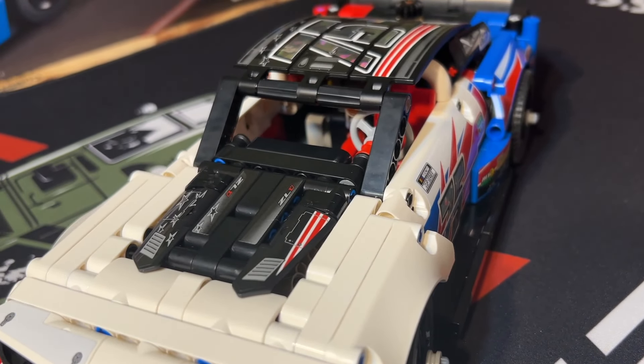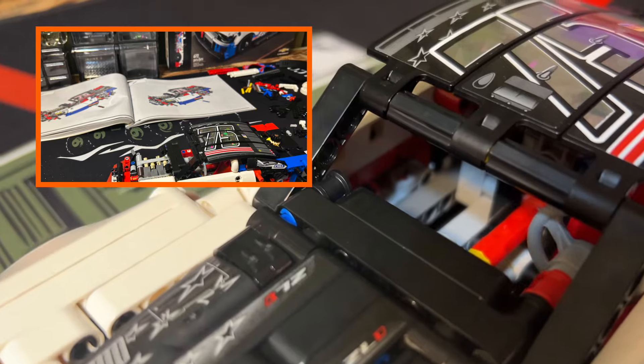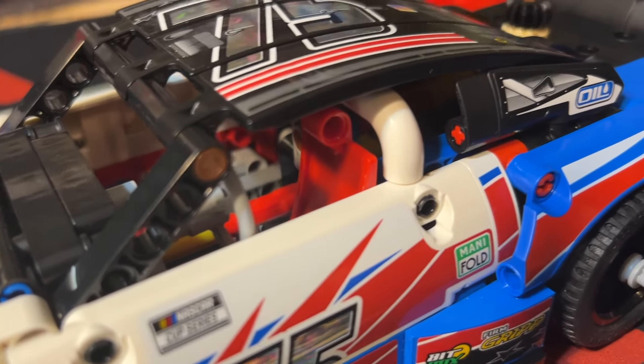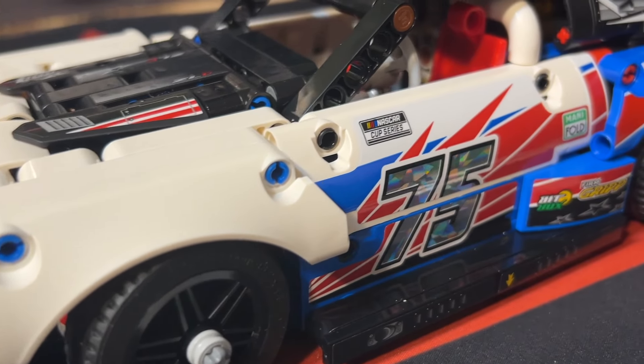On to the midsection — the interior is a one-seater. There's a drive shaft inside, a steering wheel, the door, stickers, and the tires are on it and may rotate.